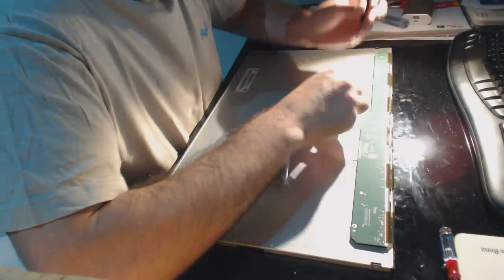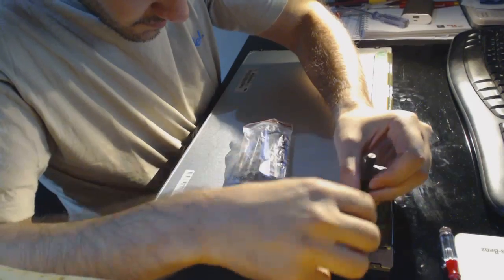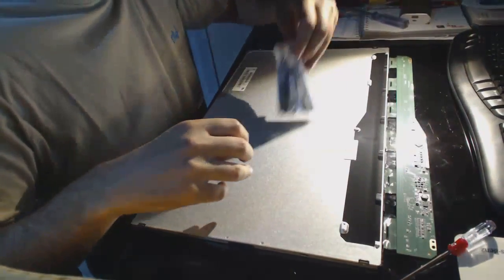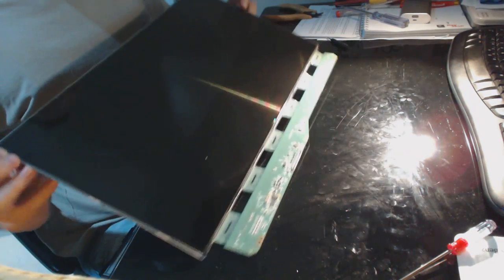This one seems to fit, okay. This is the broken LED — I don't know if you can see the marks on it. Let's put it aside.